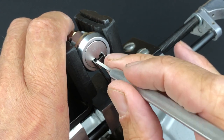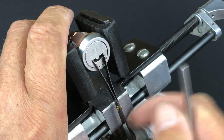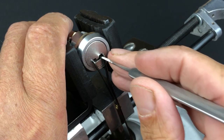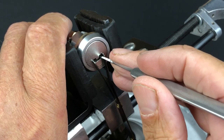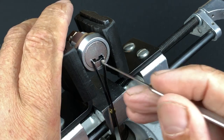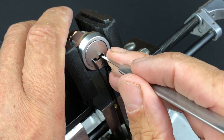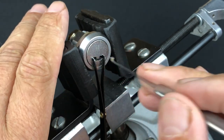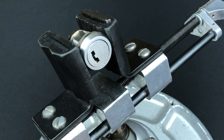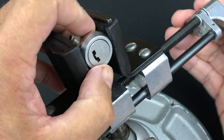You can actually hear the magnets and the sliders working in there. Once we get this picked we'll be into a small false set — there, that one's done. Now this one here should get us into a deeper false set, which should just leave the third and final slider, and once again it will counter-rotate and — yeah, we are there! Not actually too bad at all once you understand how the lock works.